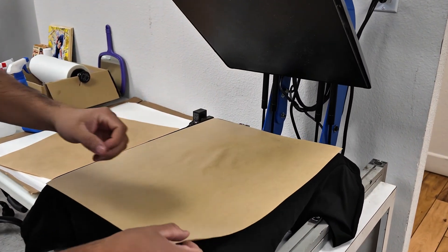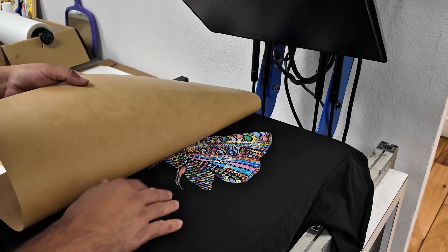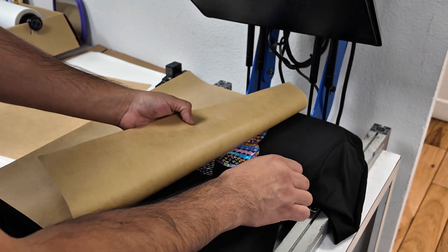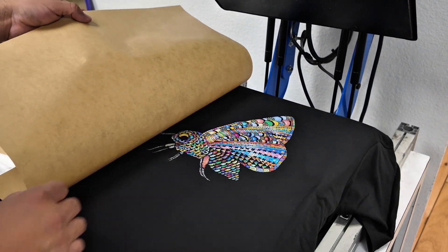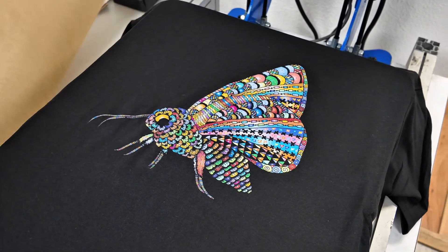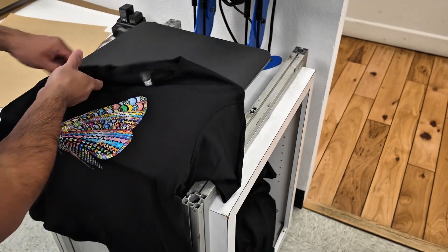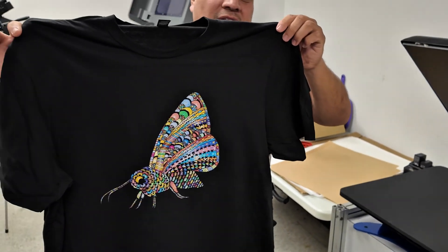Now I'm going to go ahead and remove our parchment paper. You want to make sure your paper and the ink is nice and cured. If you pull the paper back and it comes out easily, that's good. If it feels like it's sticking too much, you might need a little bit more dry time — that could mean you have a bit more ink than usual. The paper should peel up nice and easily; that's how you know the ink is properly cured. And here we go — ready to wear.